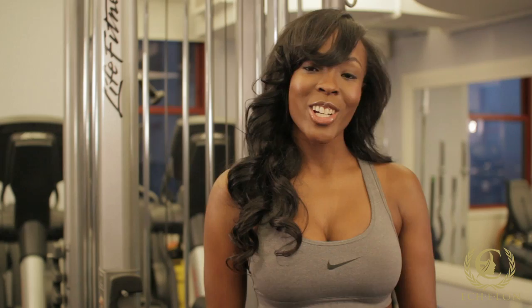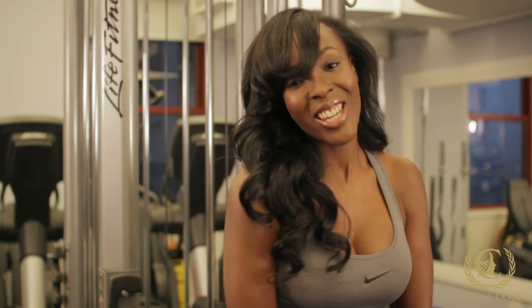Welcome to Echelon World. I'm Tineke Renee, holistic nutritionist, Playboy model, and also a player in the Legends Football League, formerly known as the Lingerie Football League. Today we're going to talk fitness and awesome hair.